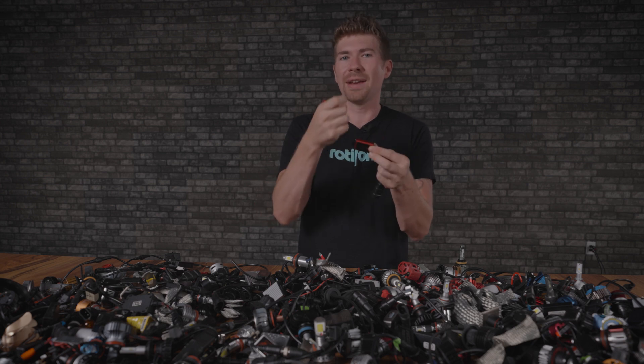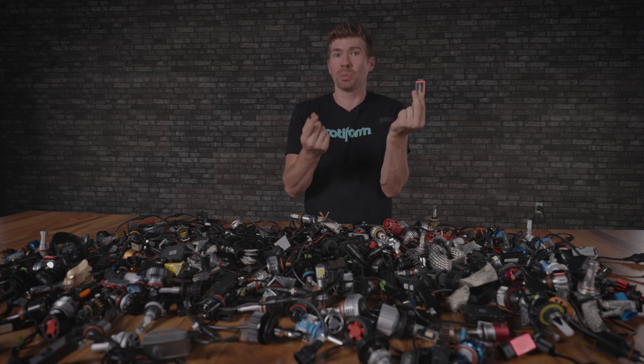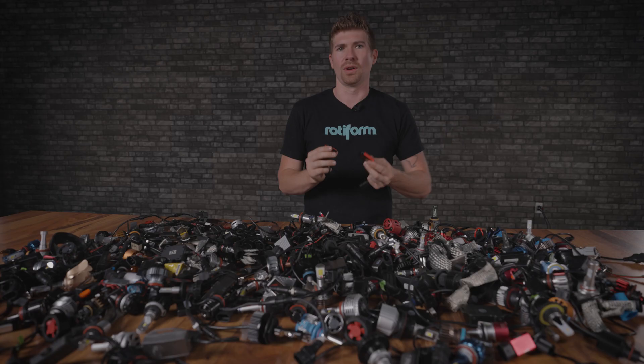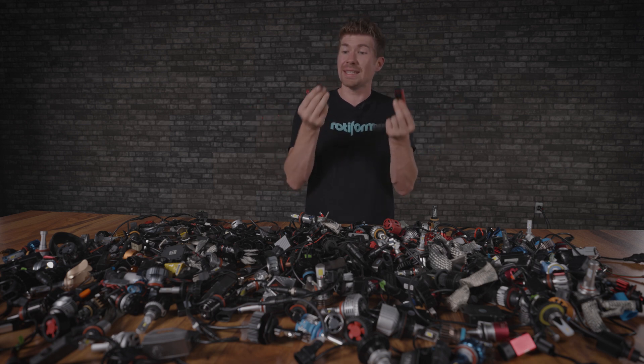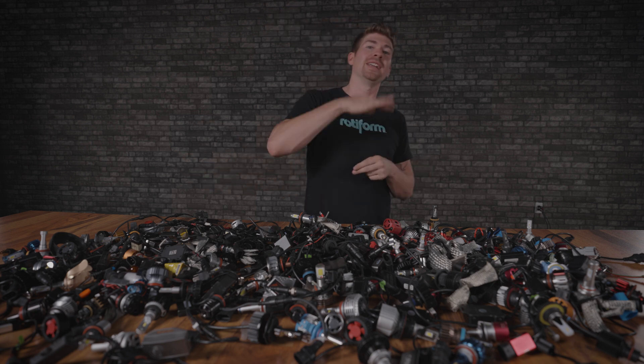This connector on the Opt 7 bulb is really silly because you can disconnect the non-waterproof wiring from the driver — the driver that drives these LEDs. This is yet another failure point. You already have one connection back here which plugs into your OEM wiring, so why would you want another connection here only for it to fail? I actually just spent $40 on this bulb to show you that, and I'm going to break it entirely.